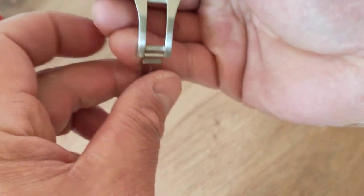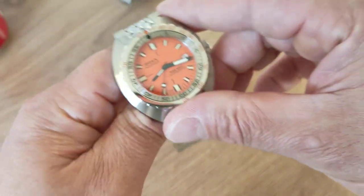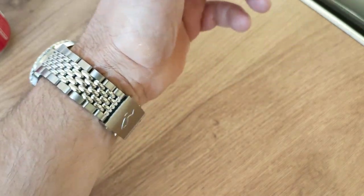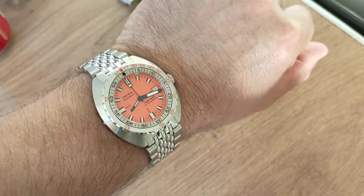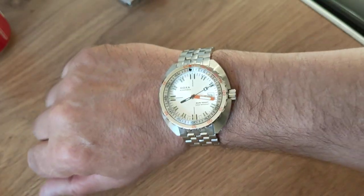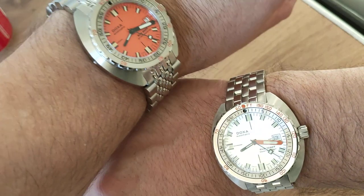For those considering these two: the sub 300T is manageable, sensible, comfortable, and beautiful — for the beach and for everyday wear. At 1200 meters of water resistance it's more than capable. If you like something bigger, heavier, and more imposing, the 1500T delivers that. One key difference: the 300T has a flat crystal while the 1500T has a domed sapphire crystal — that alone may help some of you decide.